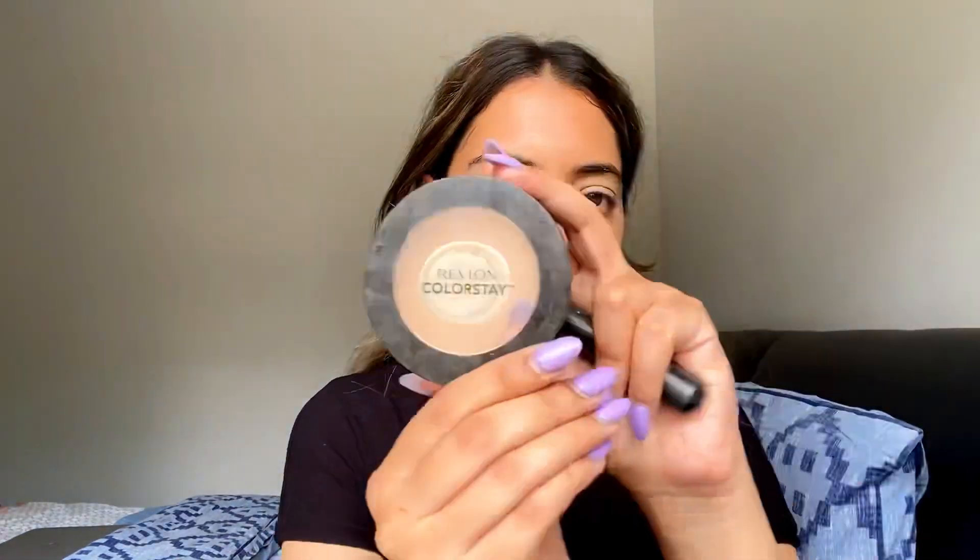First of all, today I'm just going to focus on my eyes. So what I'm going to do is prime my lids with this Kryolan foundation. I was trying out new products and everything — I don't go out and find new products, I really should. Next, I'm going to take this Colorstay by Revlon. I really like this powder and I'm using it to prime my eyes.